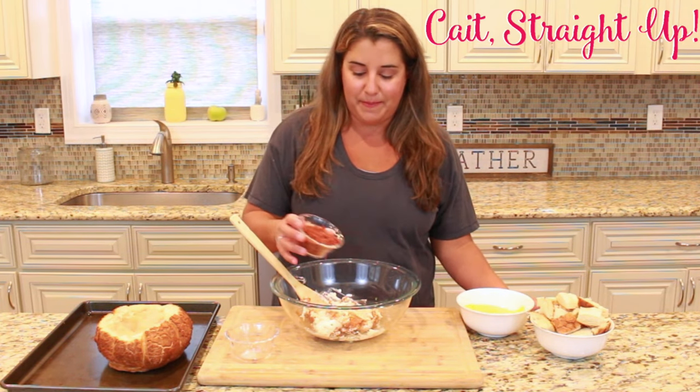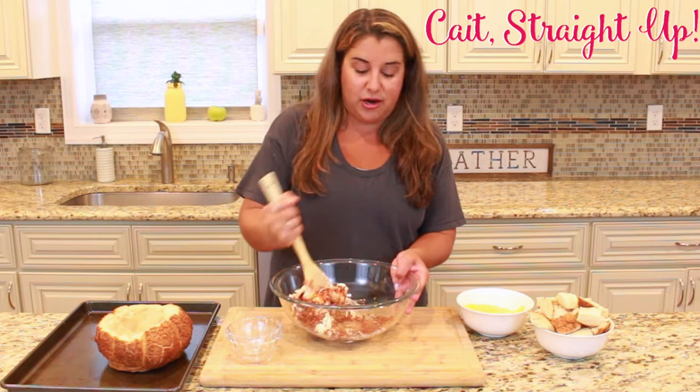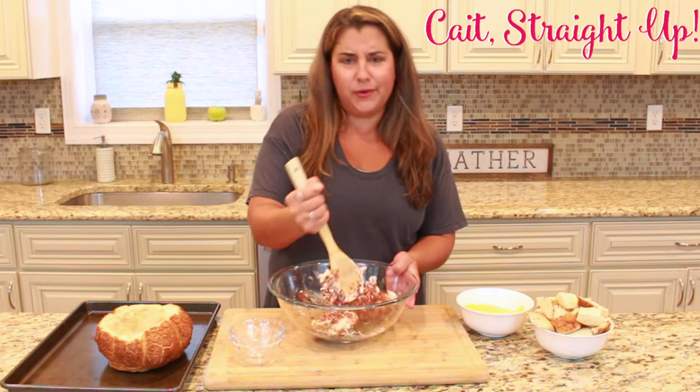After that, you're going to add about one cup of really finely diced bacon. Just cook up some bacon and dice it up real small, or if your store sells high-quality uncured bacon bits you can use that as well — but you don't want to use anything fake or poor quality.